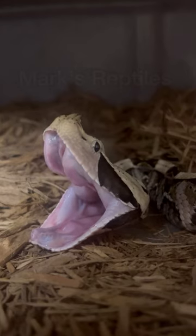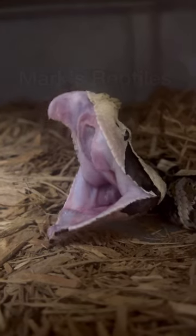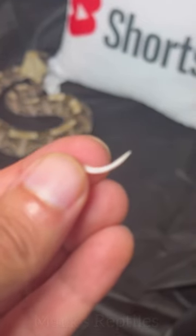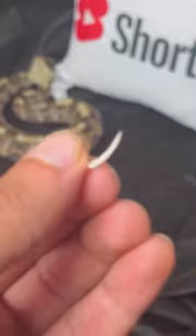But the truth is, fangs are constantly being replaced. This is how snakes get their venom into prey — it's how they capture food — so there are always replacements ready to go. When the old one falls out, the new one takes its place. In another video, I'll tell you how I get the majority of fangs that I find.